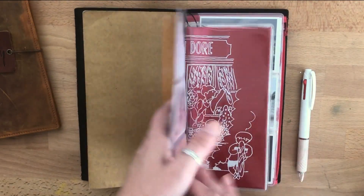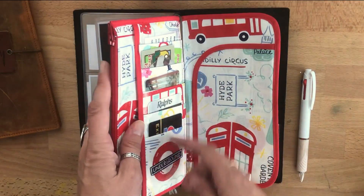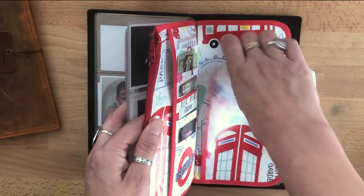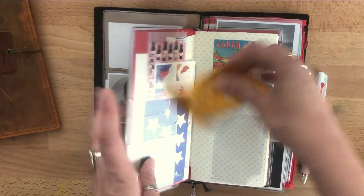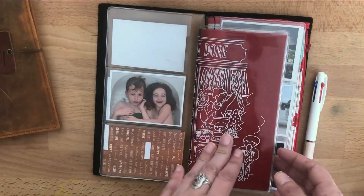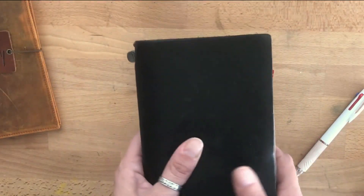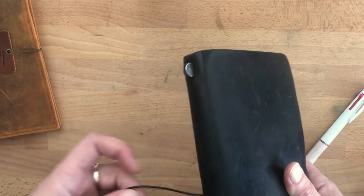At first I had it inside the cover, and then I just put it on an elastic. I have some of my cards and cash here, and I've been loving it. I also found my stencils, which have been in here the whole time.